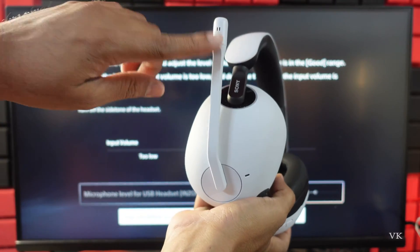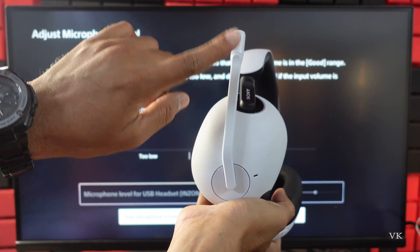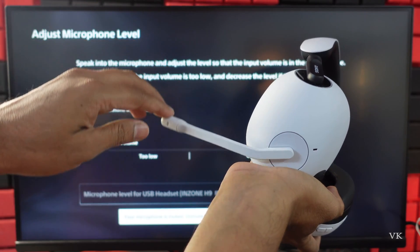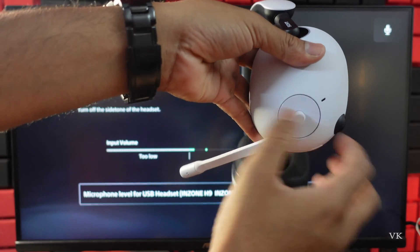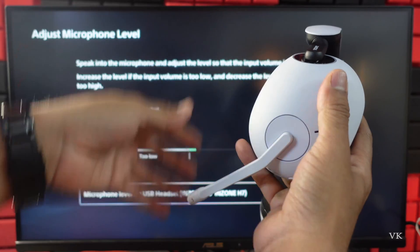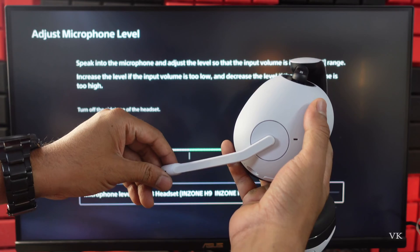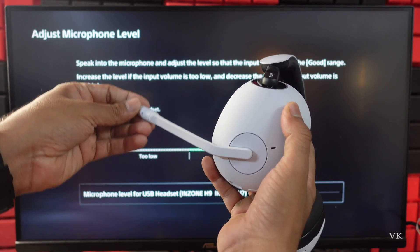You need to bring the microphone arm down. If the microphone is up, then it is on mute. So now I'm going to unmute it — you need to bring it down like this. This is unmute. You can see the input volume here.